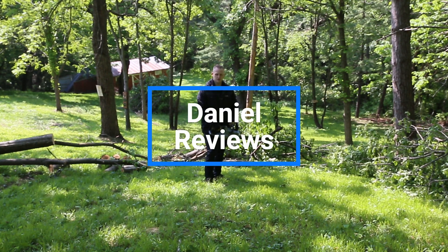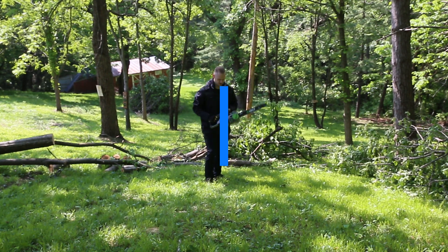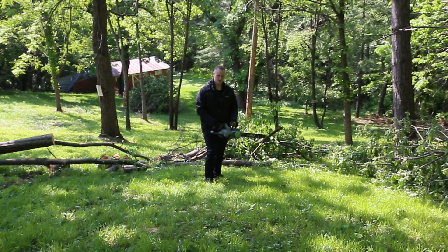Welcome to Daniel Reviews. I'm Daniel Goodwin and today I'm looking at the EGO 18-inch 56-volt chainsaw. Let's check it out.